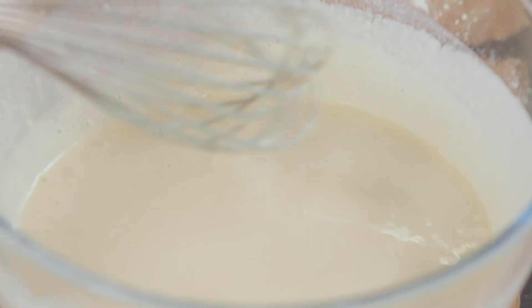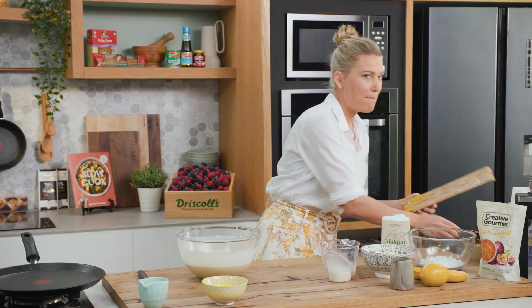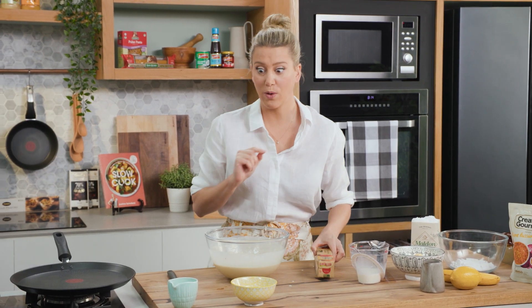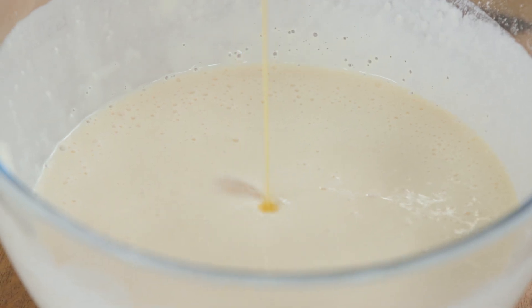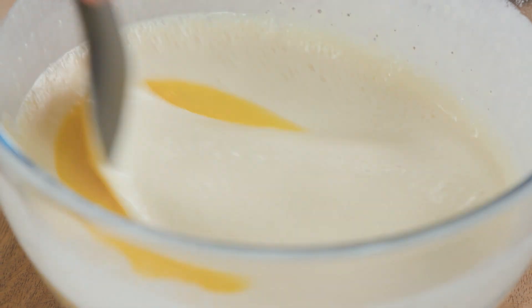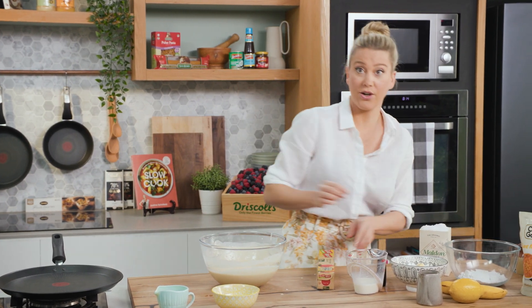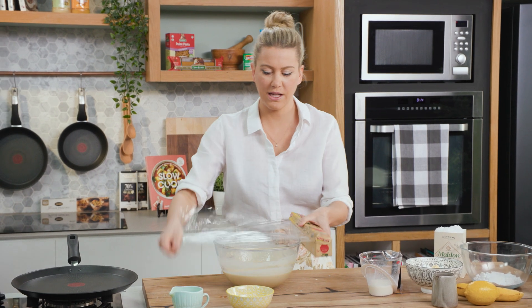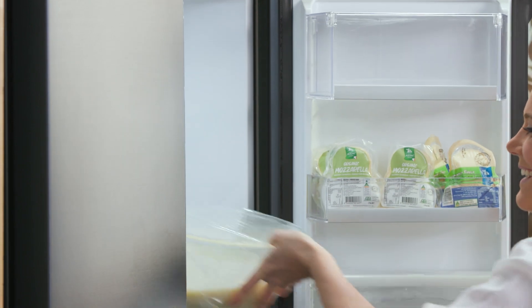You can use this crepe batter straight away but I find the texture of the crepes is much better after resting. There's one last thing to add - a small splash of melted butter just to make them extra decadent. Fold that through and then it can go straight into the fridge. You want to give it about one hour, or even better, you can make this the day before.